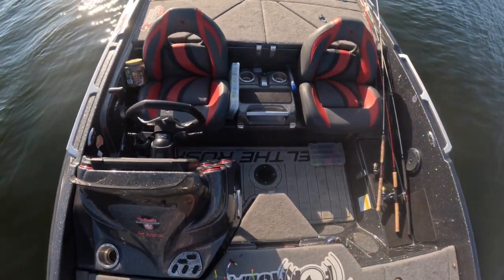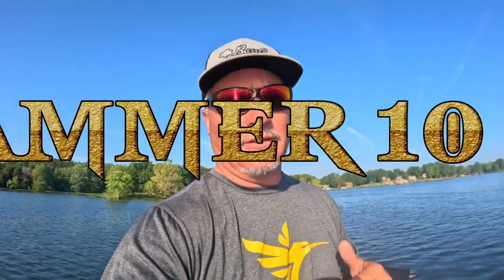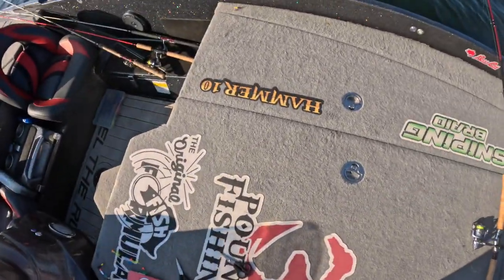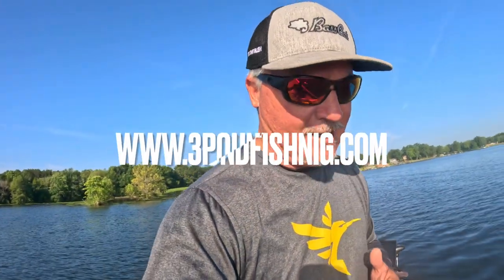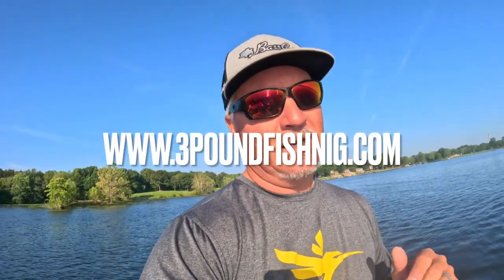Exciting news — the pre-sale of the Three Pound Fishing Hammer 10 is taking place this week, starting now. You can purchase the Hammer 10; they are due in early to mid June. I kind of waited because I don't like the idea of people having to wait once they purchase something. The price will be $79.99 — a fair price for an incredible rod, the best 10-footer on the market.